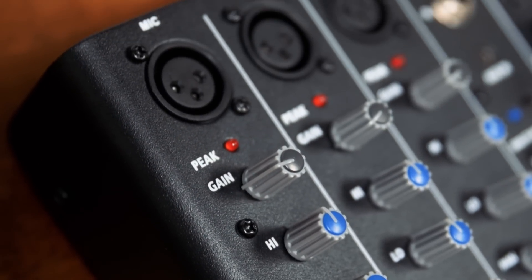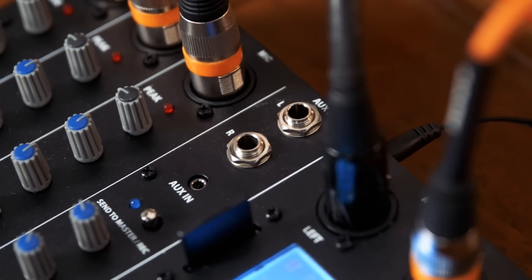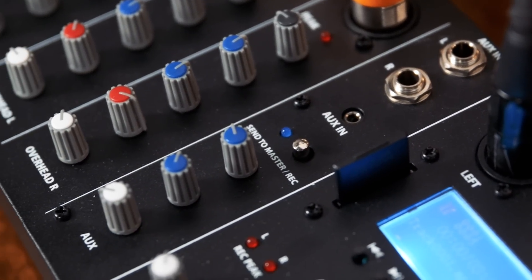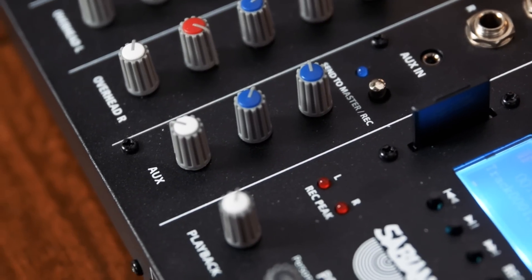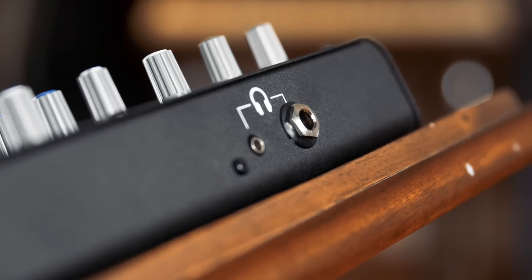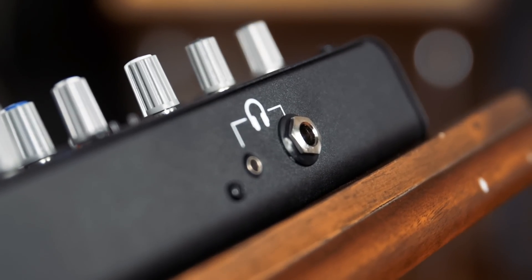For your track source, you've got an eighth-inch aux input, or a stereo left-right quarter-inch aux input if you're tying into a larger system. For the headphone outs, you have the option to choose either one. How awesome is that?